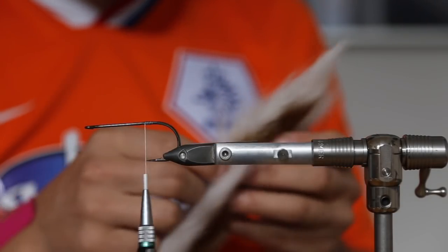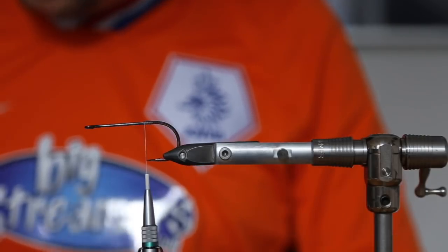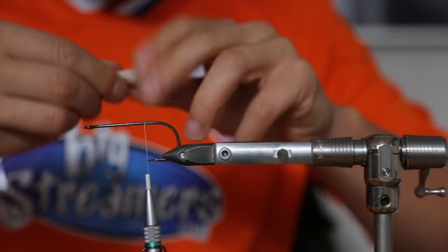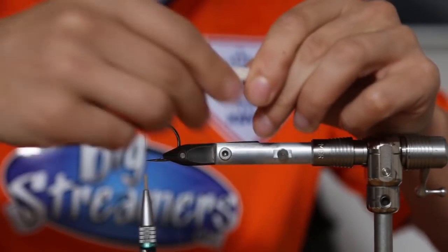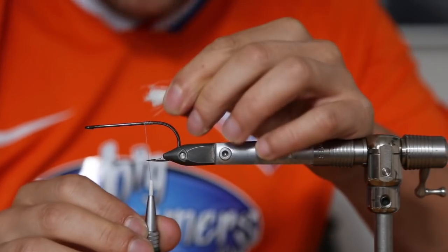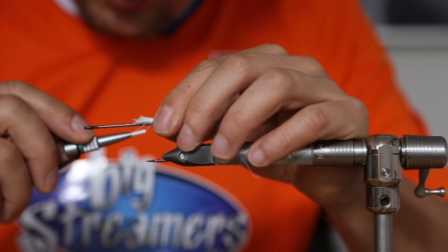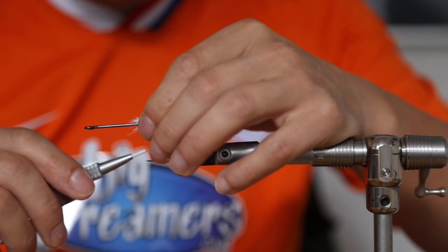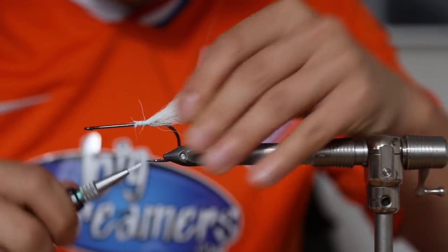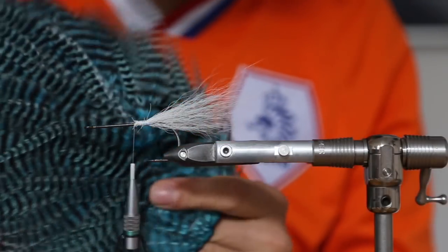For the tail we take some bucktail from the top — just look for some longer ones, cut them off, remove the underfur and all the small fibers. Then tie them in with one, two loose wraps, wrap them around a bit and tighten it up. Pretty easy.